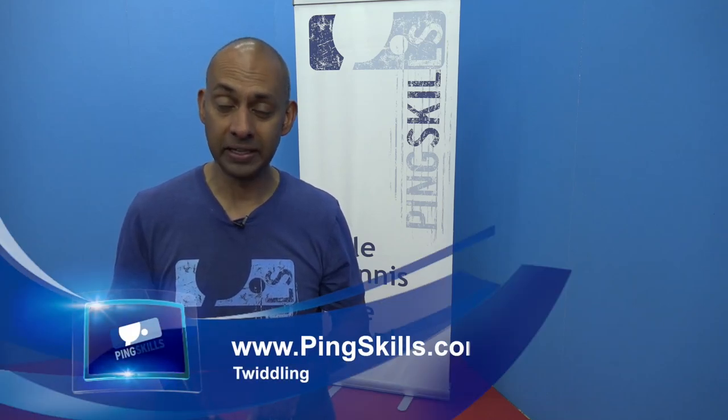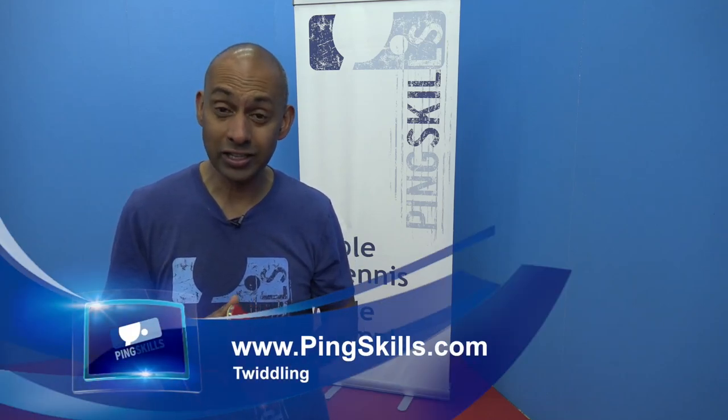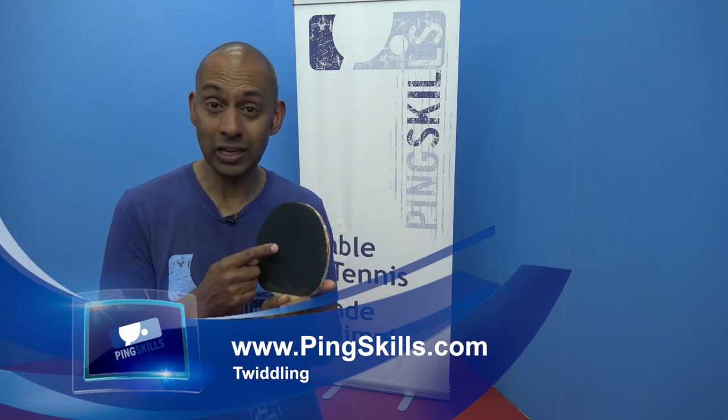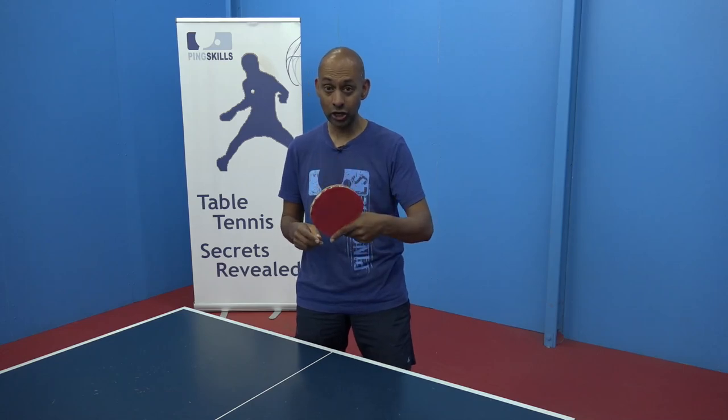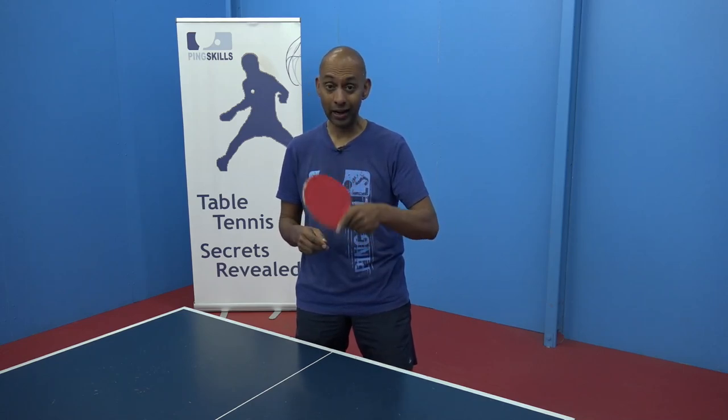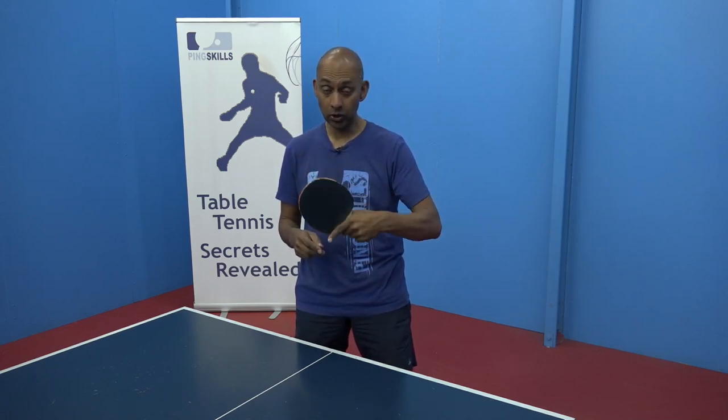Hi, I'm Alois Rosario from PingSkills. Rodrigo has recently changed to using inverted rubber on his forehand with long pimples on his backhand and he wants to know about twiddling. So firstly, what is twiddling? Twiddling is just the action of changing the side of the racket that you're using when you're playing.